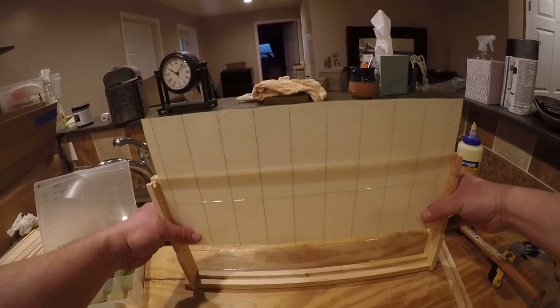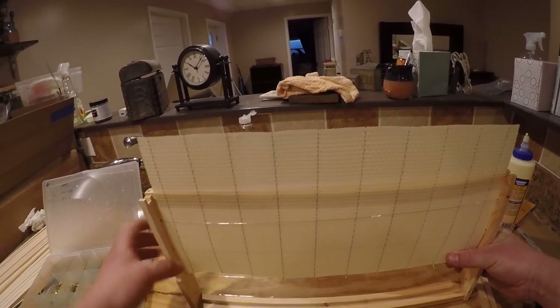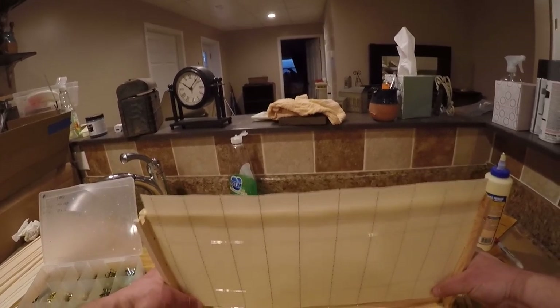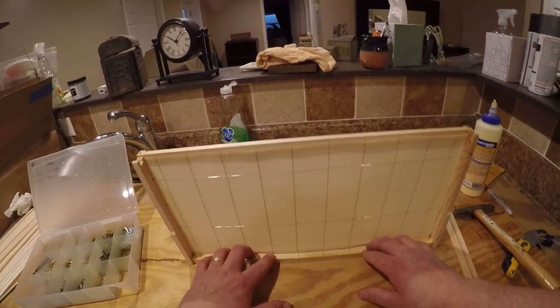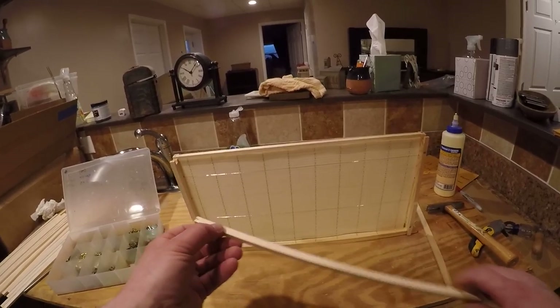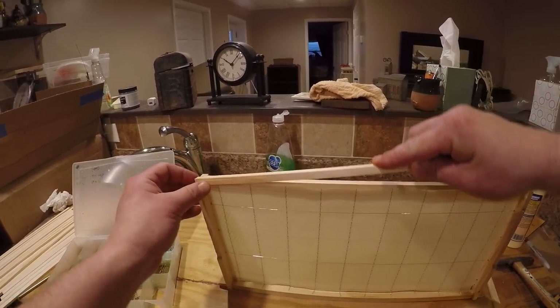So take the wax and what I'm going to do is carefully straighten it here and weave it back and forth - push it back. Sometimes this is one where it catches a little bit, so just watch your wires, and then straight down to the bottom.